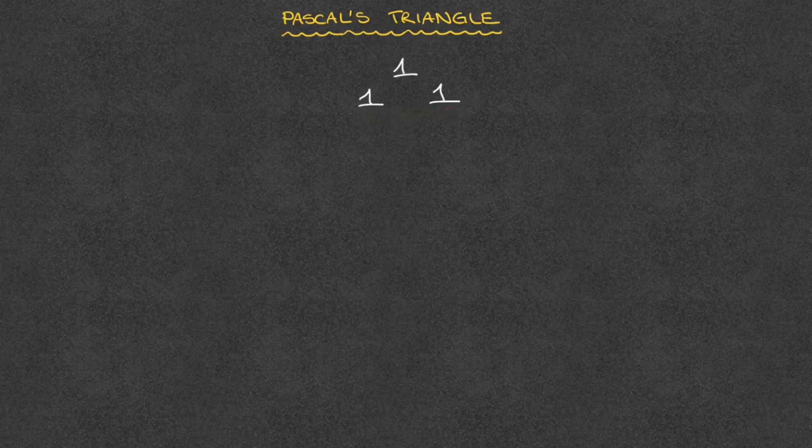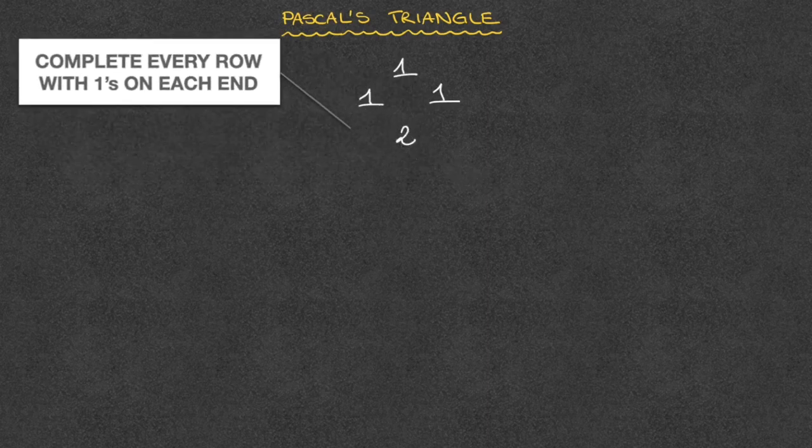Starting from this second row here, we do 1 plus 1. Well, 1 plus 1 equals 2, and we write that 2 on the next row of Pascal's triangle, in between the two 1s that are above it. We then complete the row, keeping the triangular shape of our pattern.